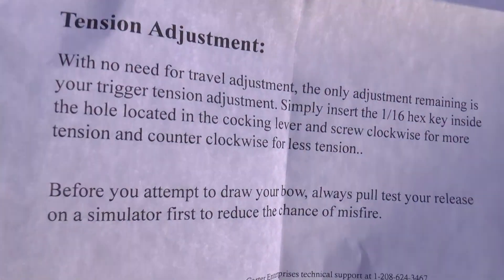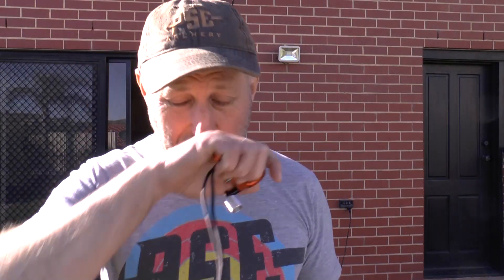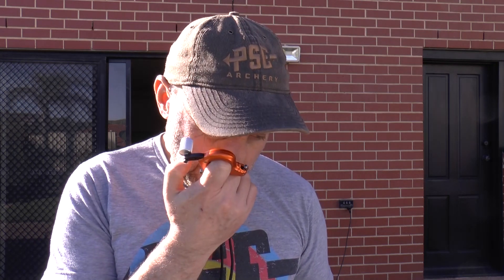I'm going to grab the instruction manual and look at how to make these adjustments. So this is the instructions for the Carter Easy — basically printed on a standard printer sheet. It says you can't adjust the travel on this release aid, but you can adjust the tension — how much pressure is required to set it off. Just insert a 1/16th inch hex key in the hole and move it clockwise for more tension, counter-clockwise for less. That simple. That little screw there. And to me it feels pretty good straight out of the packet.